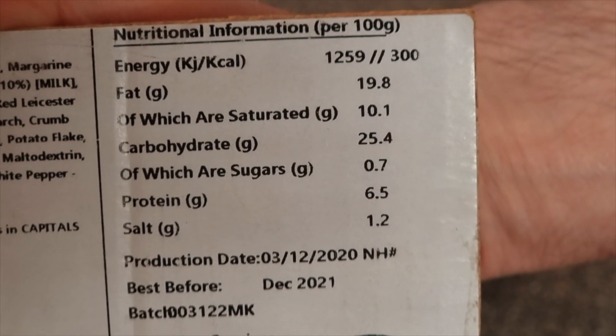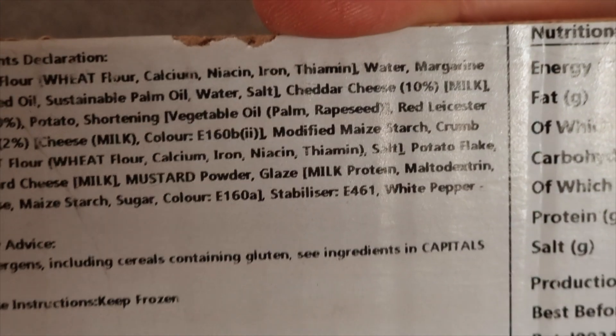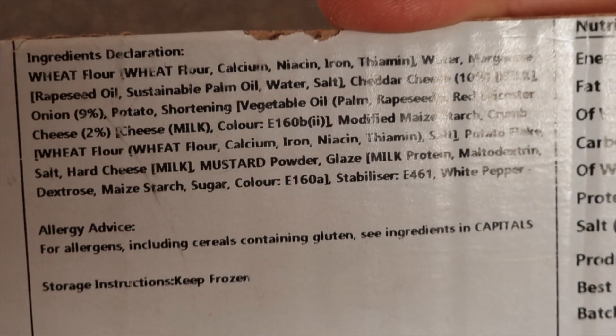Let's have a look at the nutrients and all the ingredients. Now this particular product is available from their website, and also if you've got a bakery business they come in a box of 30. They deliver to your door apparently if you're down in Wales — you can get doorstep delivery from Lewis's.